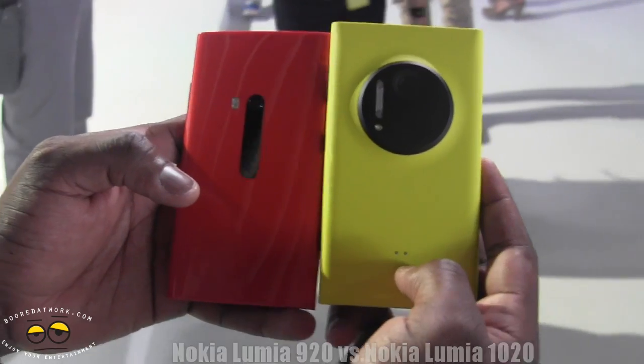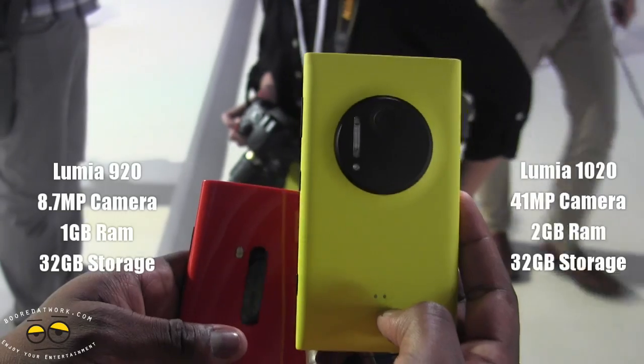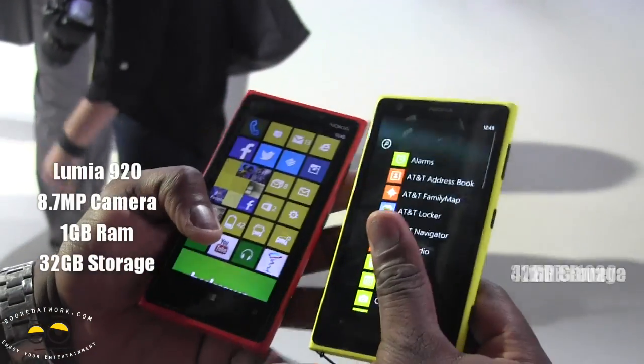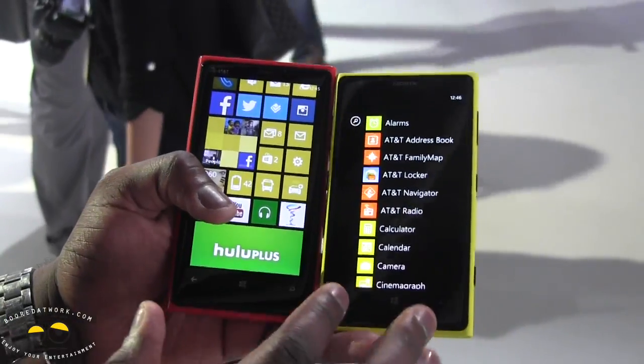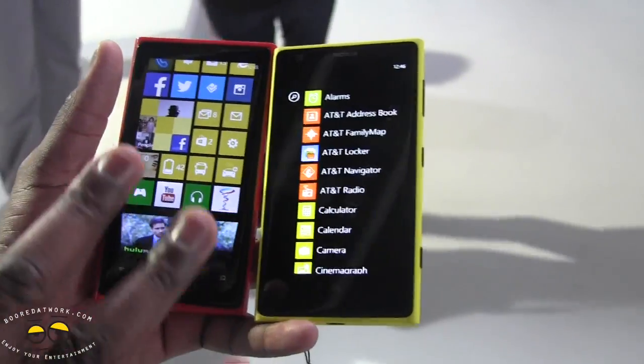They both have dual-core processors, but the 920 has 1 gigabyte of RAM and the 1020 has 2 gigabytes of RAM. Both have 32 gigabytes of internal storage and both have 4.5-inch PureMotion HD displays. You can use your gloves on these and they work great in sunlight.